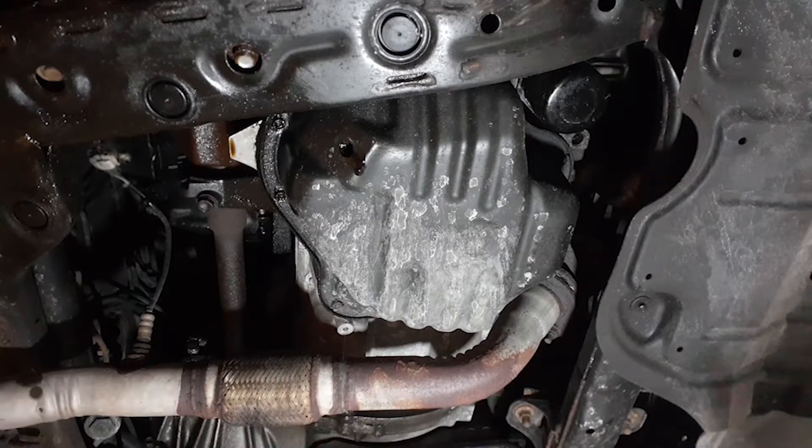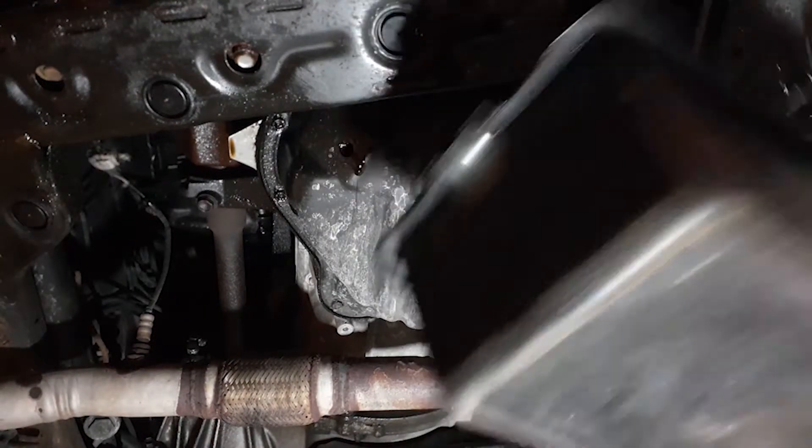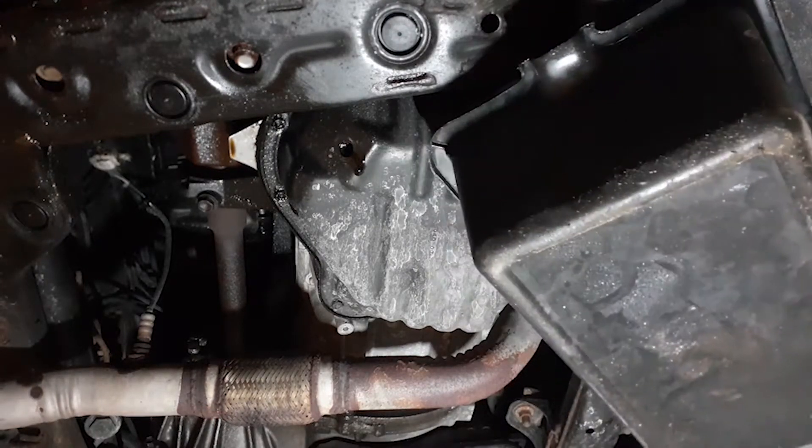If your oil is still draining and you have a second pan, just place your pan above the filter and loosen it with your other hand very slowly, because oil will start to come out.